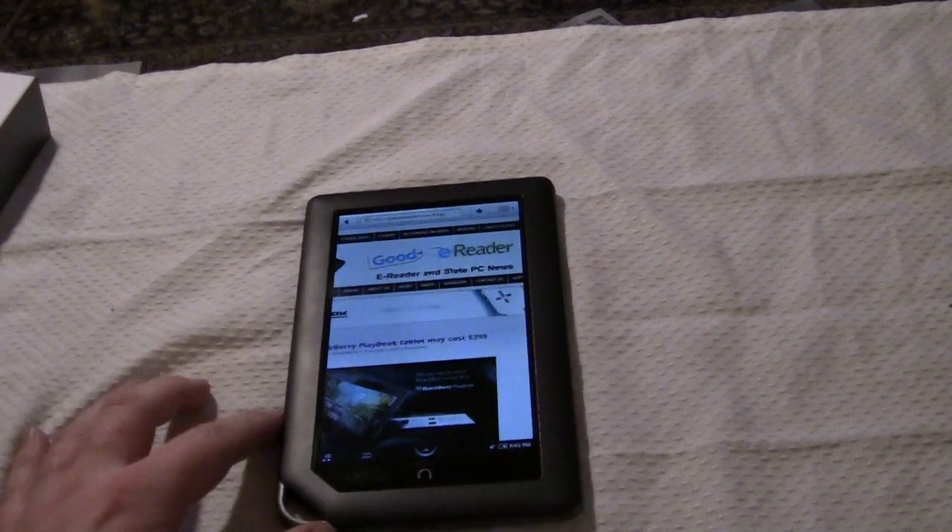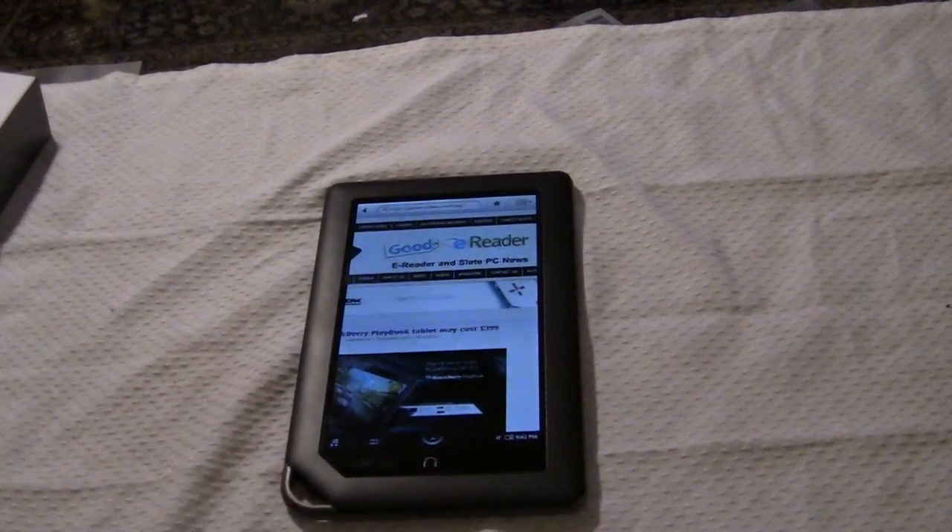Hey, how's it going everybody? It's Marcus here with Good E-Reader, and today we're going to do a hands-on general overview of the new Barnes & Noble Nook Color.